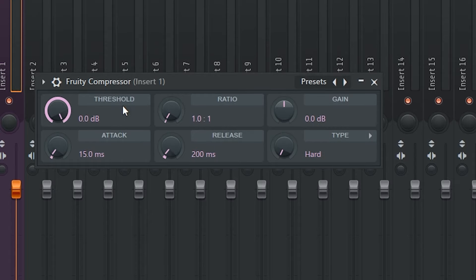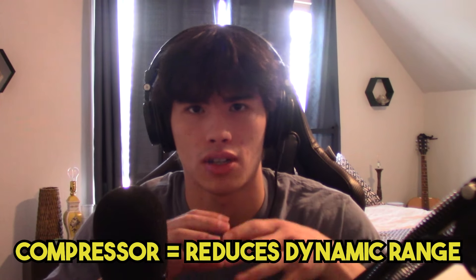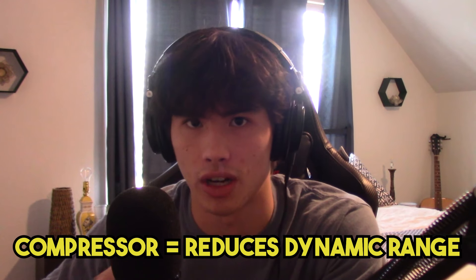So once you have your denoise on and your guitar tuned, next what you want to do is throw on a compressor — this is the last thing you do before you record. You can use something like Fruity Compressor. You want to add compression because sometimes when you play guitar, some notes will be way higher in volume and some will be way lower. If you want things to stay at a consistent volume throughout the entire loop, a compressor is really going to help with that.